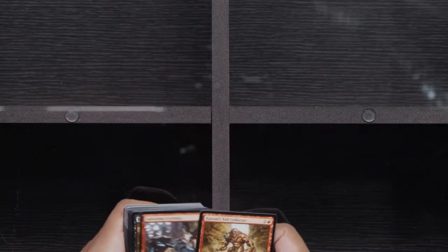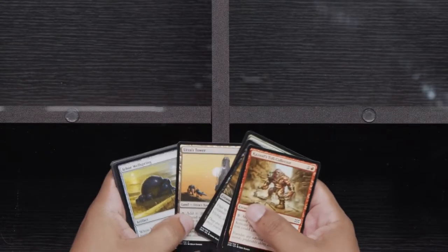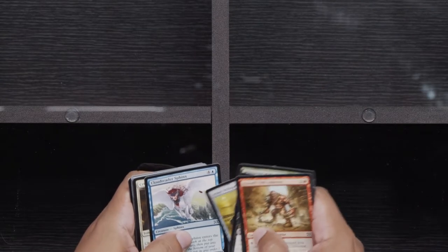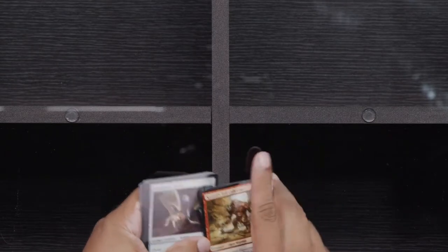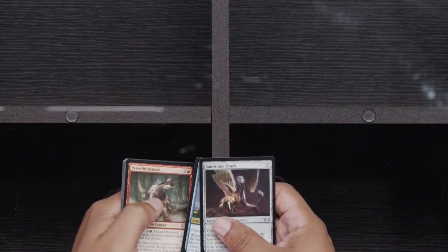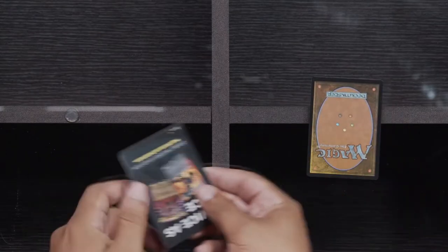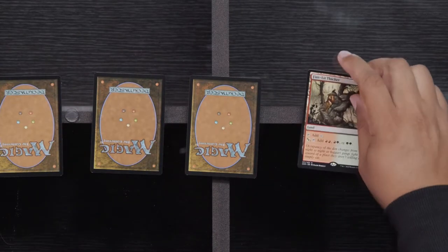Let's get back into our next pack and get all these commons out of the way. Did get an Urza's Tower here. Wellspring. Cloud Reader Sphinx — limited. And now we're into our Uncommons: Sandstone Oracle, Sphinx's Summoner, Pyrowild Shaman. Let's put them face down and flip them to see what we get. Firelit Thicket — okay, all right.